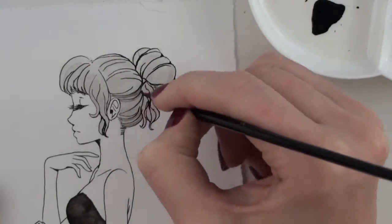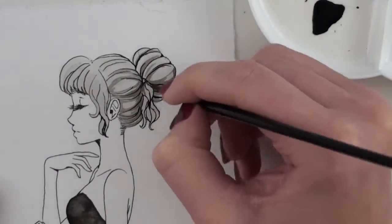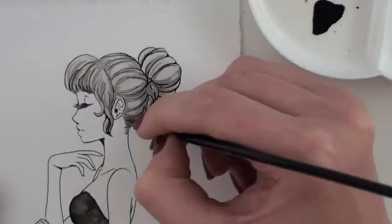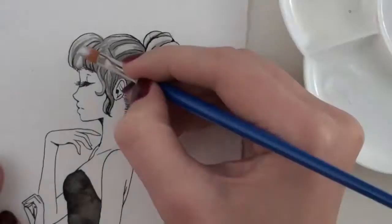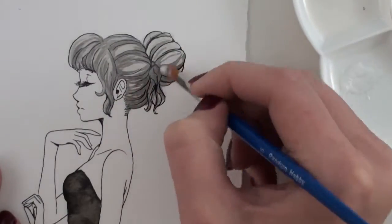I tried to shade the hair but the wash wasn't dark enough, so I made a darker wash and went in with that instead. I created some shadows and textures, and I left her skin entirely white. Oh, and here I went in with the shimmer on her hair.